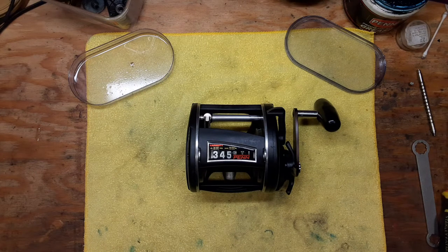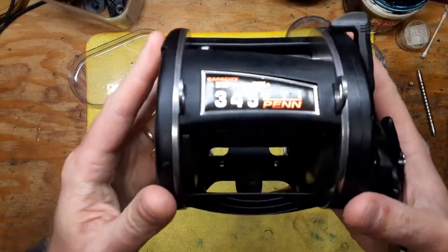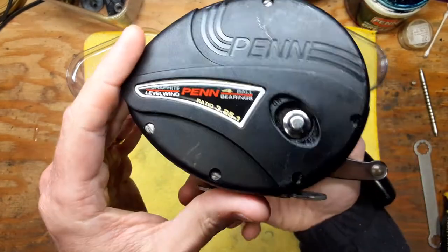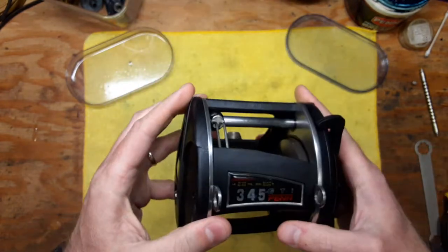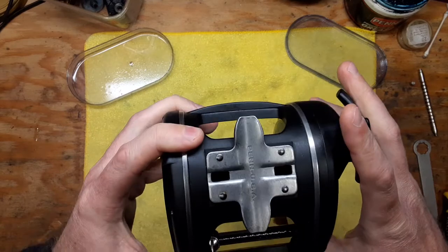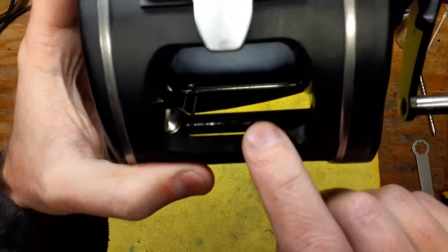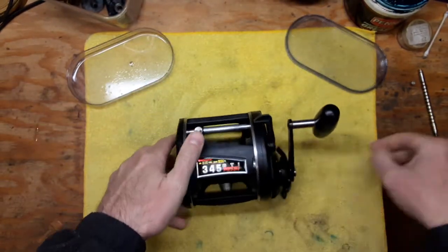Hi, this is Tony and we're back on the bench. This evening we're going to be doing a walkthrough disassembly service on this Penn 345 GTI level wind ball bearing reel. This is a reel that I acquired a while back and it actually had a problem with the worm drive down here and the worm pawl.